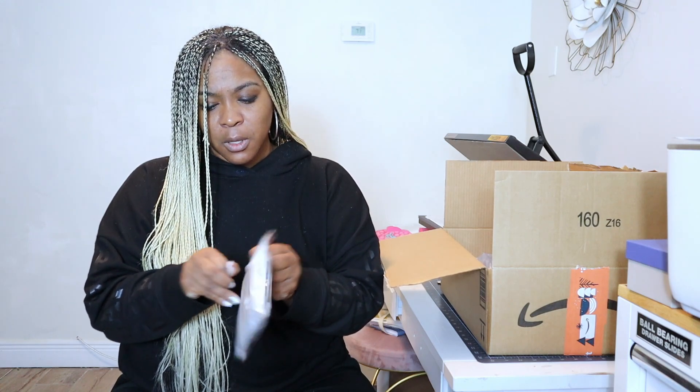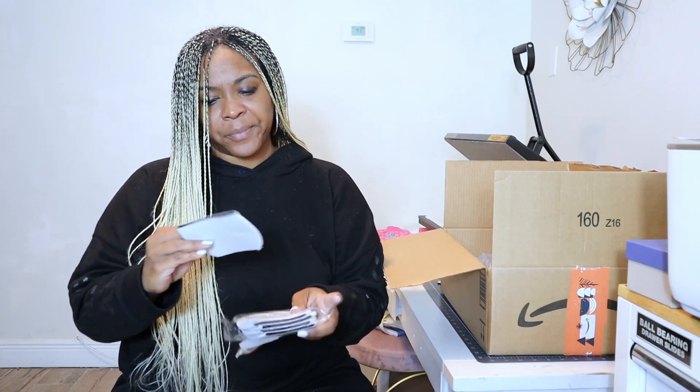And next and last for this sublimation haul is going to be some wine koozies — some wine glass koozies. Five come in a pack. So we are going to sub onto these also.